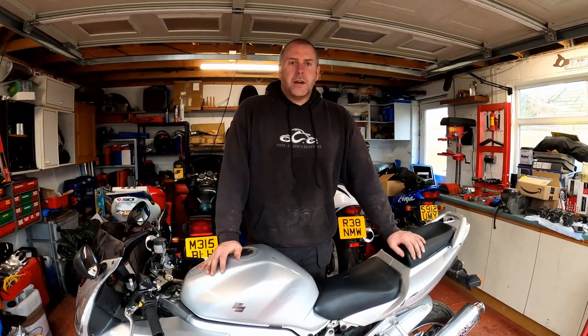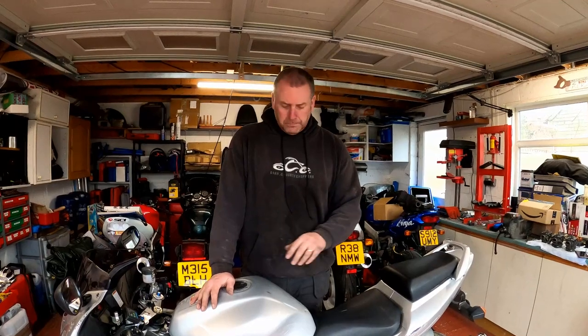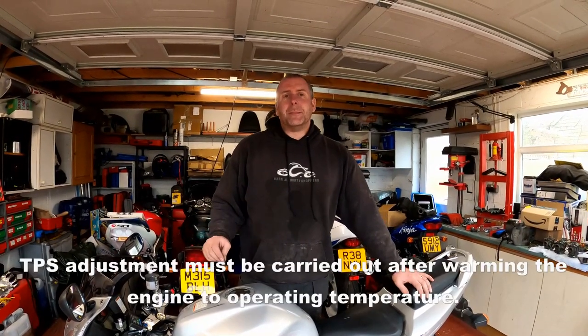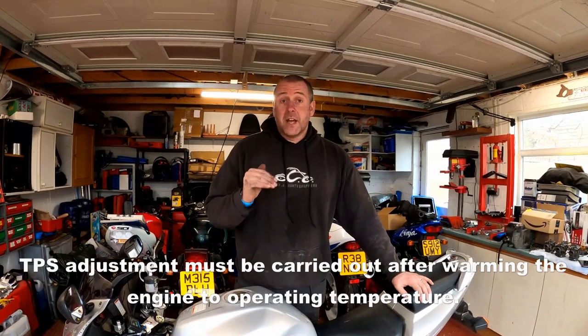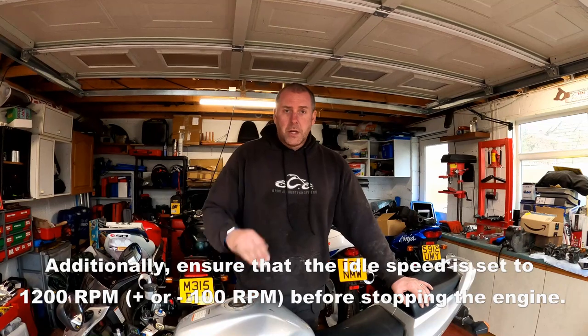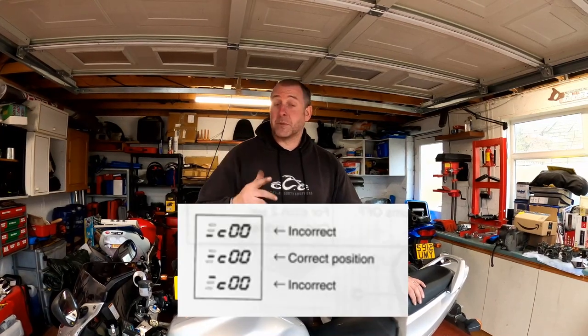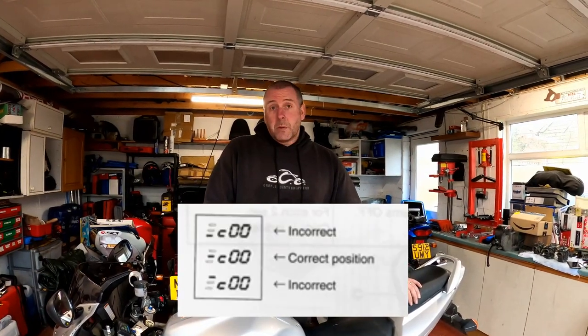Hello everyone, welcome back to the channel. In this video I'm going to be looking at making adjustments to the throttle position sensor. If you saw my previous video where we put the bike into dealer mode to read any codes, you will have seen me briefly mention the indicator on the dashboard for the throttle position sensor. On that video the indicator was bang in the middle, which is where it needs to be. If it's at the top or at the bottom of the display then the throttle position sensor requires adjustment, and that's what we're going to do here.